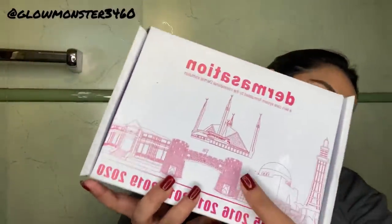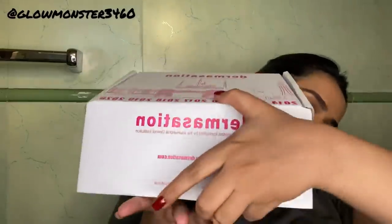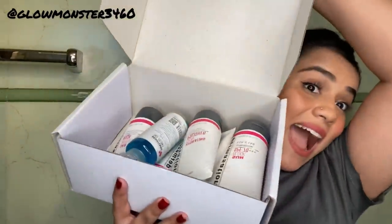Hi there guys, welcome back to my YouTube channel! Today I'm here with a facial cut review by Dermization. I came back from a long day, my makeup was oily, my pores were blocked, and I had been wearing a mask all day, so I thought I'd just try this one today. First of all, I changed into my t-shirt because a facial is very messy, so you shouldn't be doing it in your good clothes.